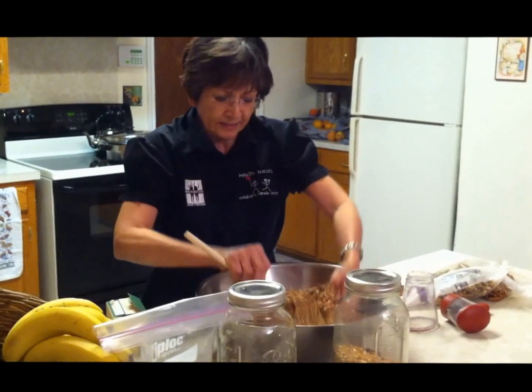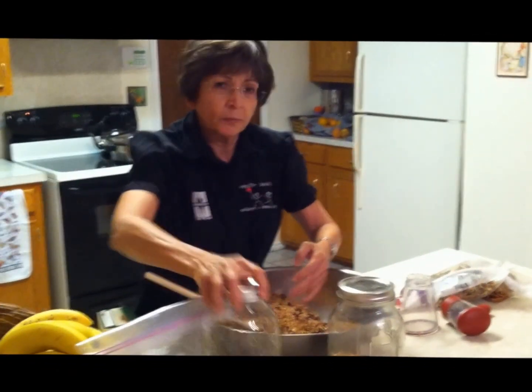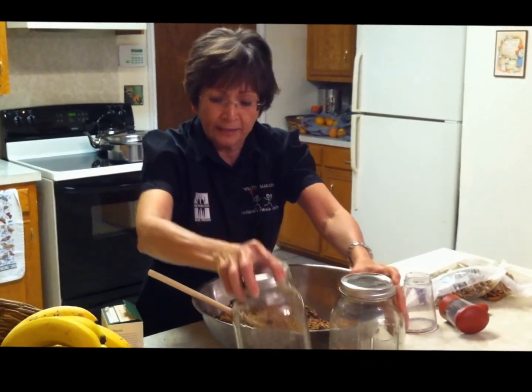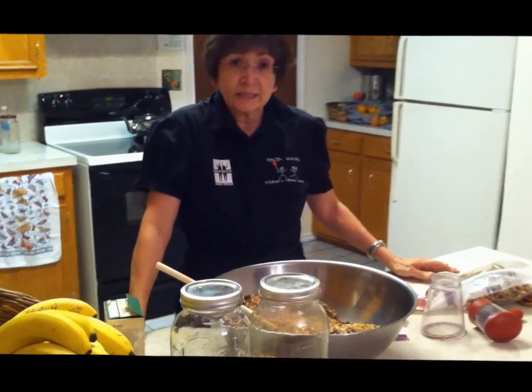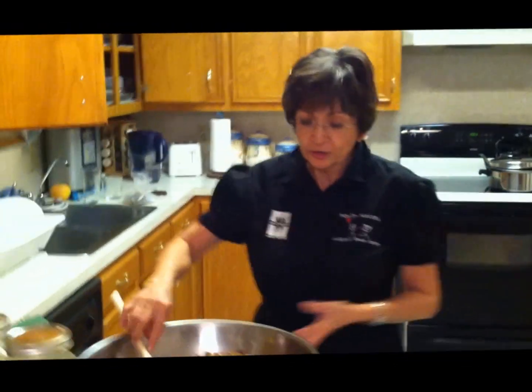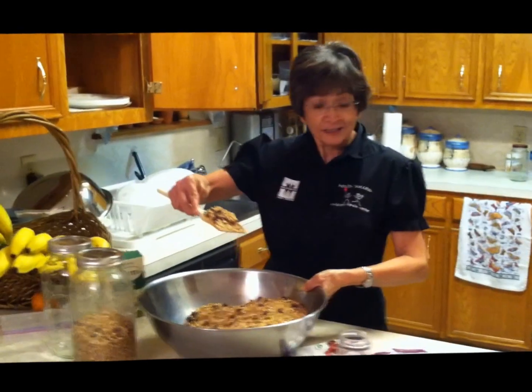So here you have your cereal, all ready. I store it in a jar so that in the morning my husband cannot say that I don't have breakfast fixed for him — because, tada, it's there. Good, nutritious, cheap cereal!